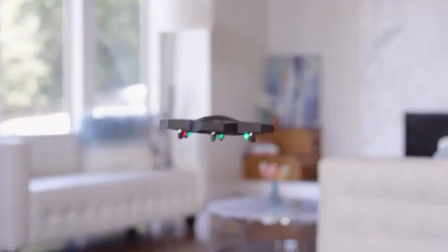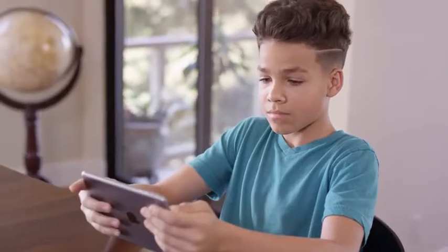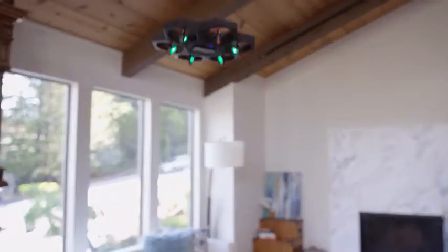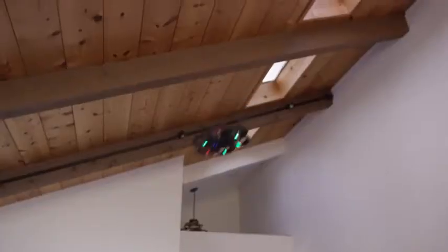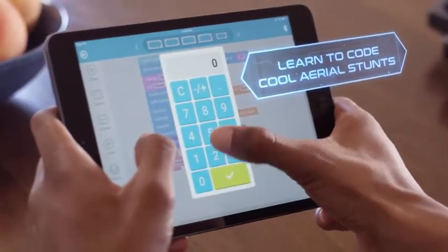Air Block is amazing not just because it's entertaining, but also because it's educational. It teaches kids and big kids about coding and aerodynamics. Use pre-programmed maneuvers within the app — just drag and drop into action. Air Block caters to every type of drone pilot. Want to try your own moves? Program your own aerial stunts right in the app.